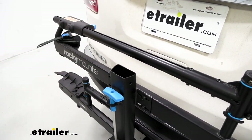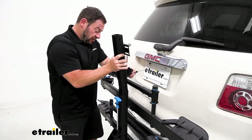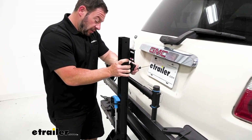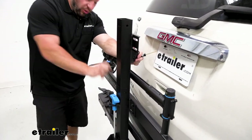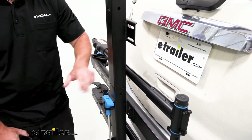With this out of the way, we can grab the add-on spine and set that into place. Line up the add-on spine right where you took the cap off — it slides right into place and the holes line up pretty easily. Then we're going to get those bolts with a washer and add them on each side.